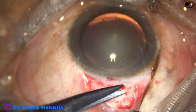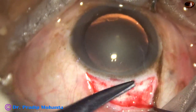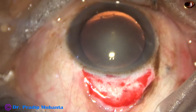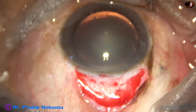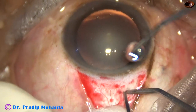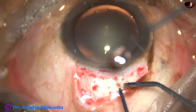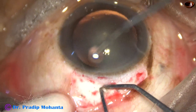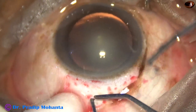This is Tenon's capsule. It is being dissected from the sclera. The sclera should be exposed — we must not apply cautery over the Tenon's. Expose the sclera and just touch over the blood vessels and do very mild cautery. And it is done.